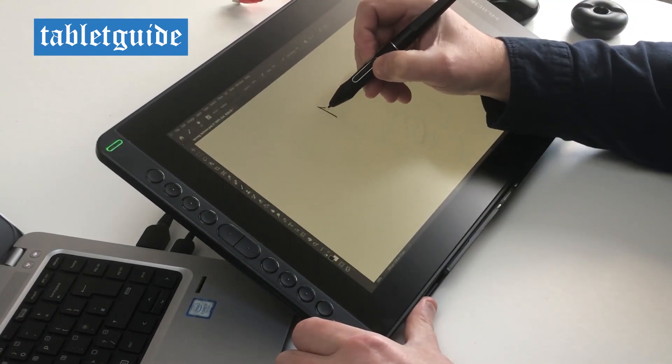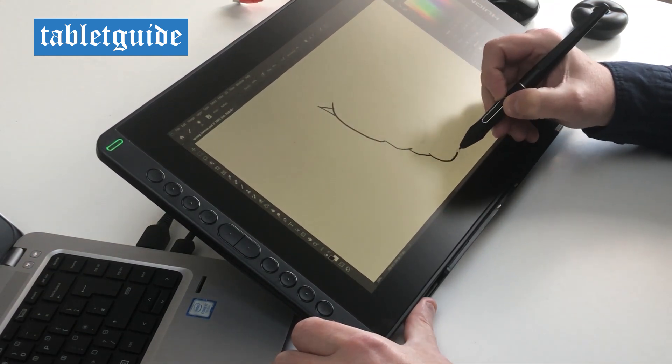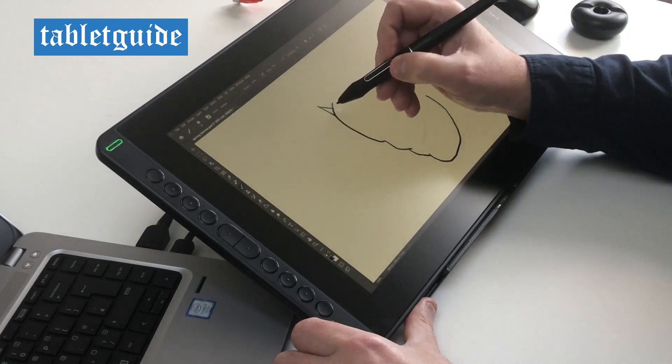To keep things moving we're going to speed up this part of the video, so do not adjust your sets. I don't normally draw this fast unless I've got a pressing deadline or the pubs are about to shut.